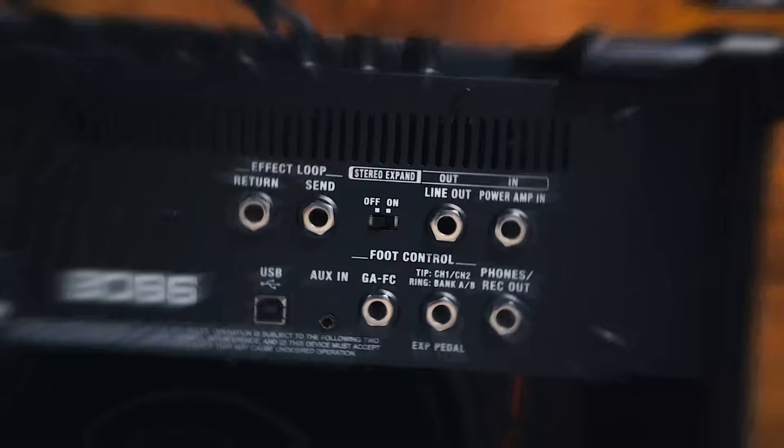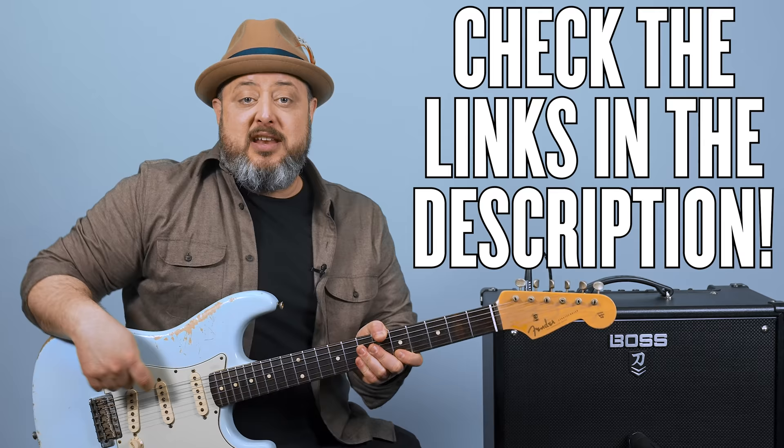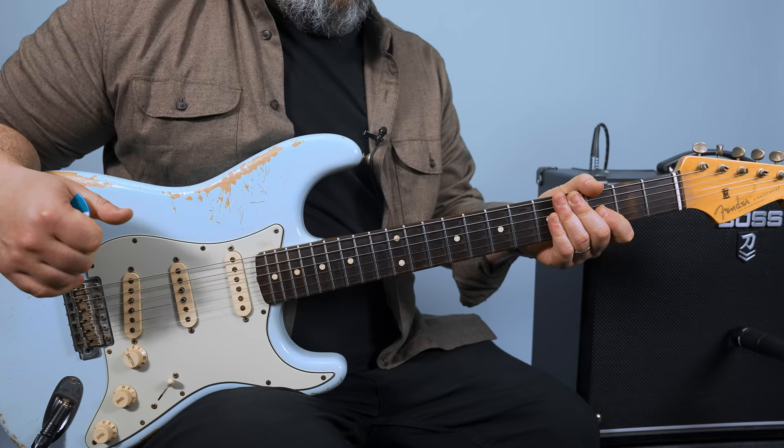Thanks to my friends at Boss for sponsoring this video and creating the awesome patch. It's great for rhythm guitar and single note stuff — it's got some compression on it. I think you guys will dig it. Check out the Katana and the free patch in the link below, and let's learn this.